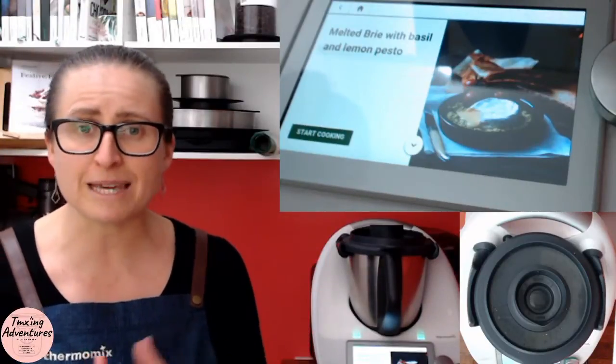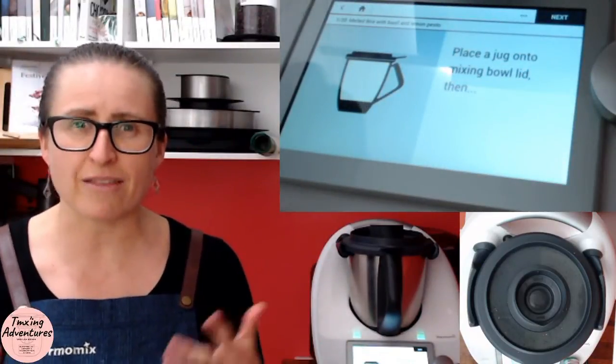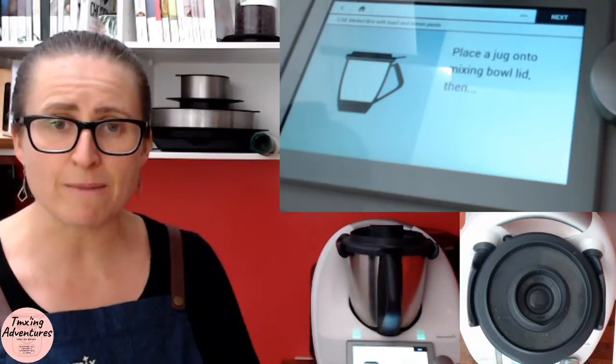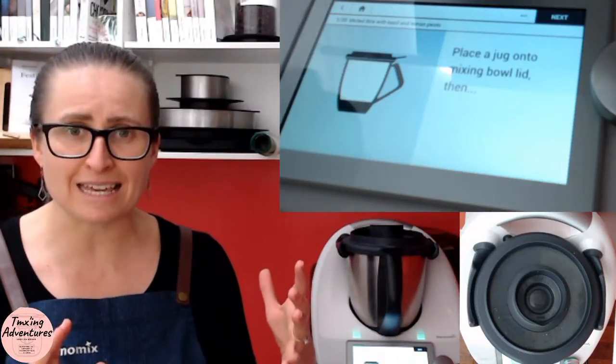So let's get started — I've got some hints and tips to share with you on the way today. First of all, it tells us to place a jug onto the mixing bowl lid. Now this is really important if you've got a TM31 — not so much of a big deal for a TM5 and a TM6 because you can actually weigh at the same time as it is mixing.